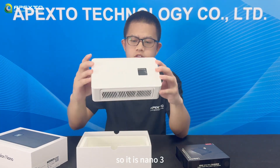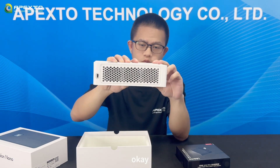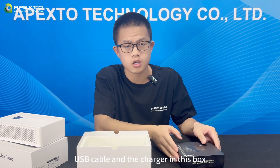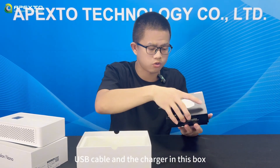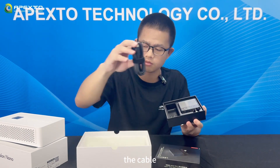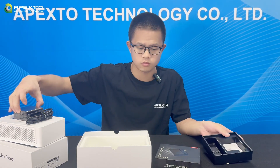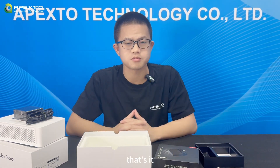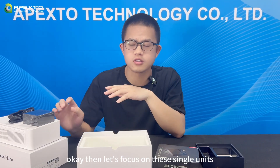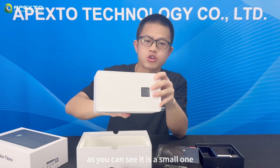So here's the Nano 3 — you guys like it? The Nano 3 also comes with a USB cable and a charger. That's it for what's in the box.